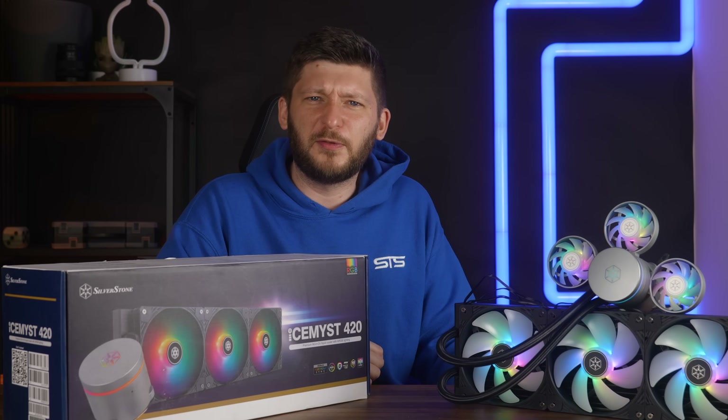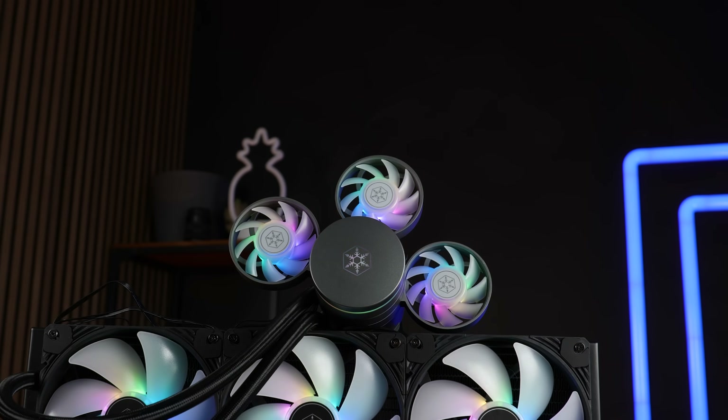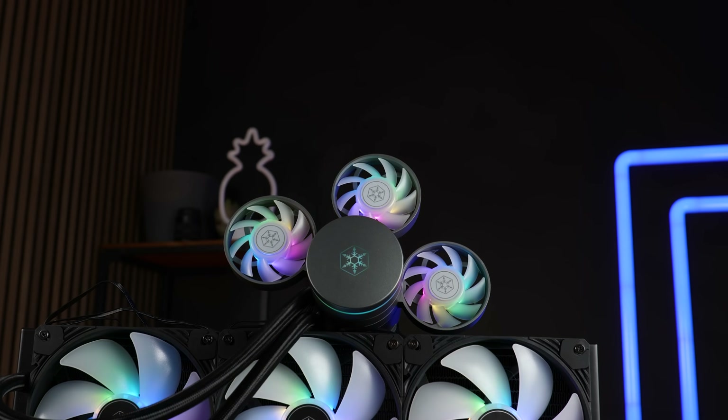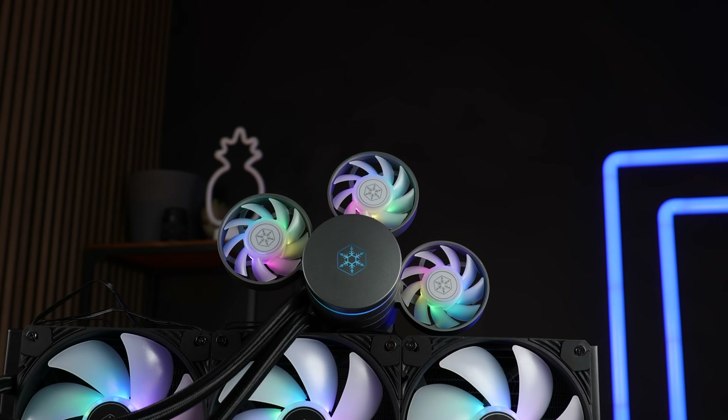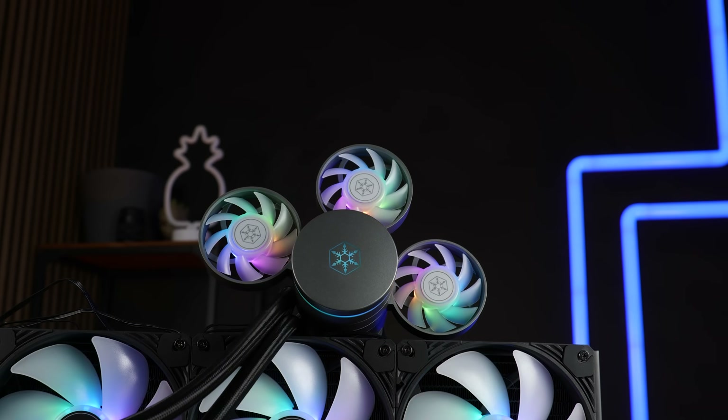And Silverstone was like, one fan? Nah, do whatever you want, sounds way better. This is the Silverstone Ice Mist 420 featuring not one VRM fan, not two VRM fans, but as many as you want until you blow out that fan header.